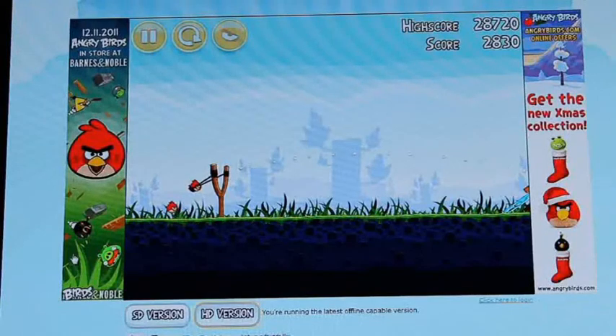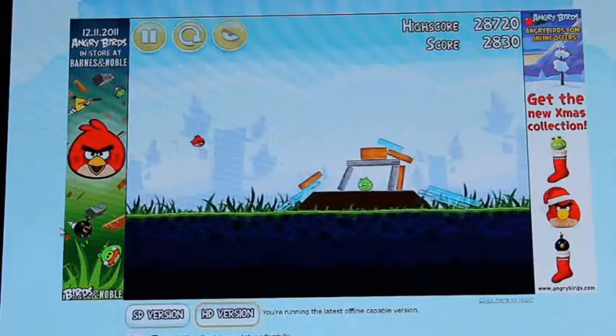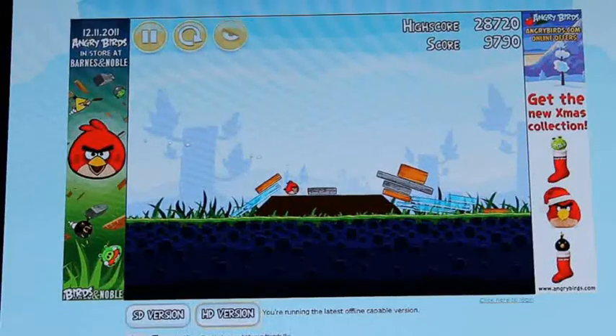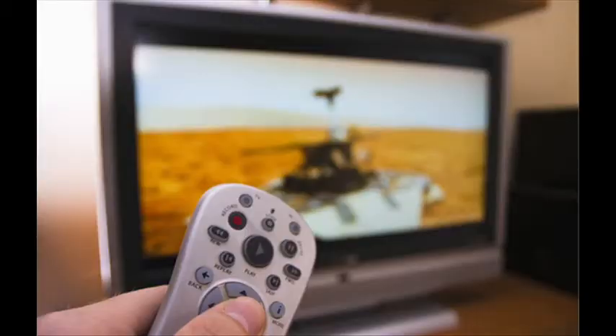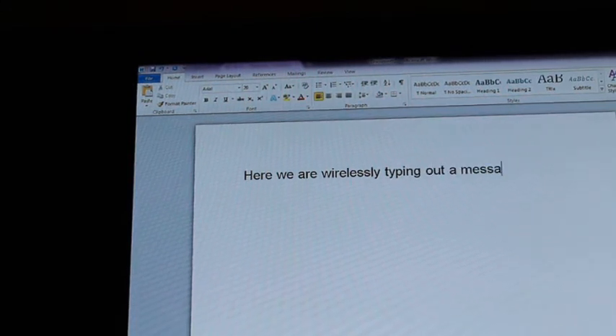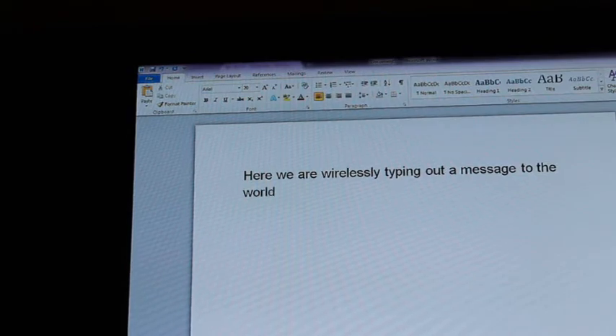So you can sit back and play a game of Angry Birds right on your TV in the living room, even though your computer might be in the bedroom. Or let's say you come back home from work or school, relax, watch some TV, then decide to do a bit of homework or type out a document or message. Since the AirMote has a built-in full keyboard, you just pull open your word processor software and start typing away. It's just that easy and transformative.